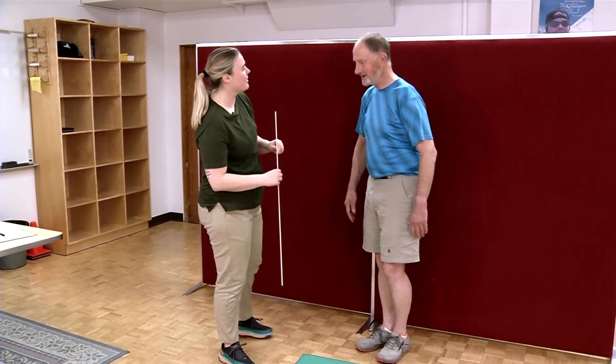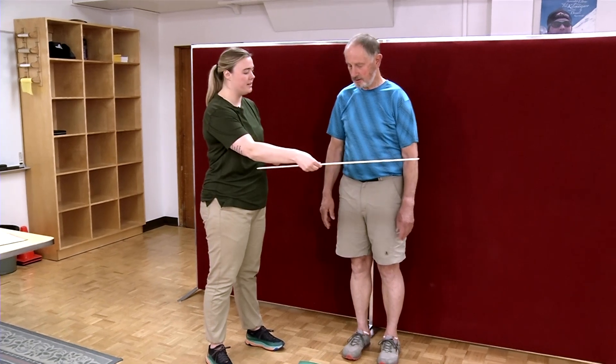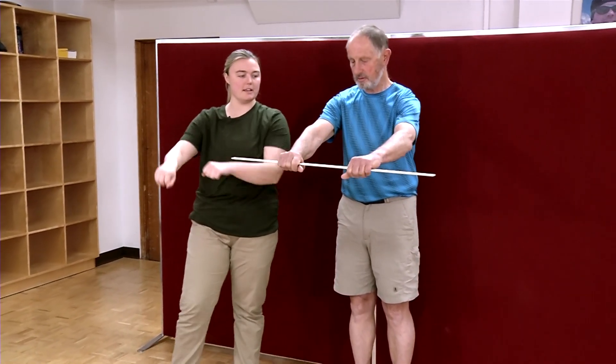Okay Steve, now that you're warmed up we're gonna go ahead and do the shoulder elevation test. So to start I'm gonna have you hold this meter stick with your hands with a pronated grip, so knuckles front just like that.